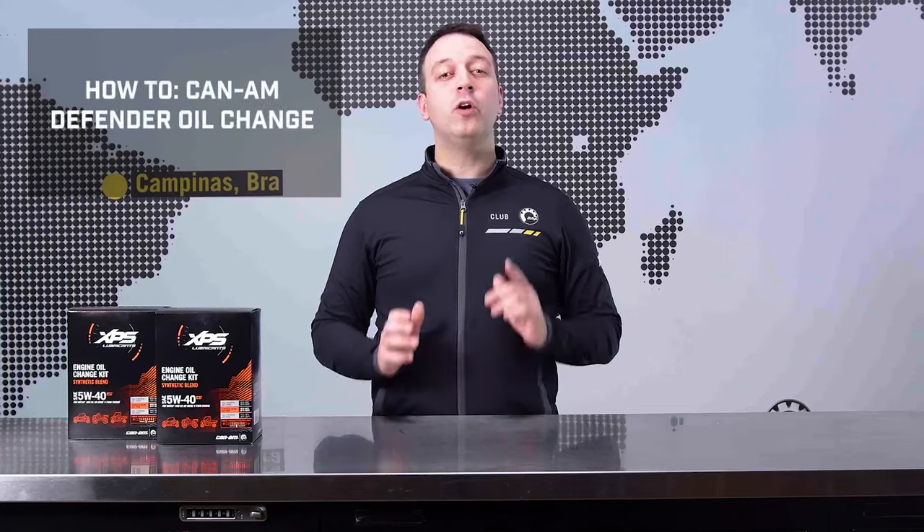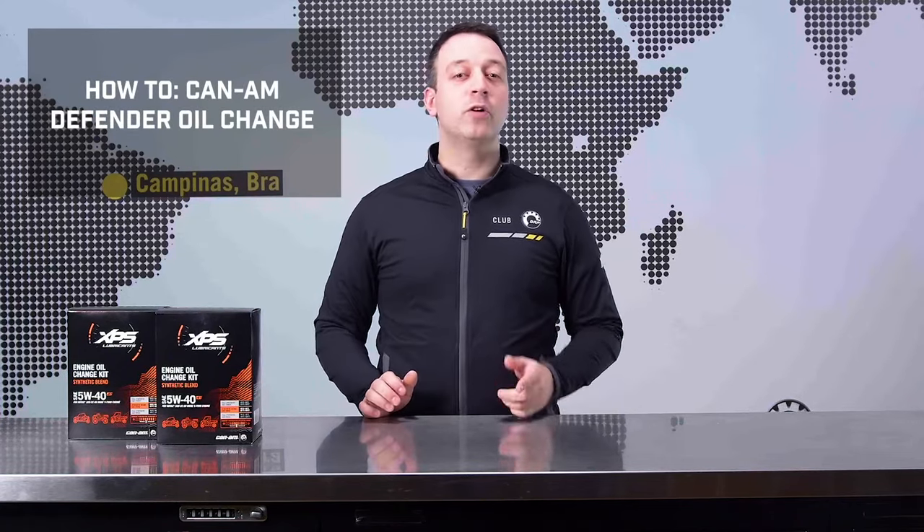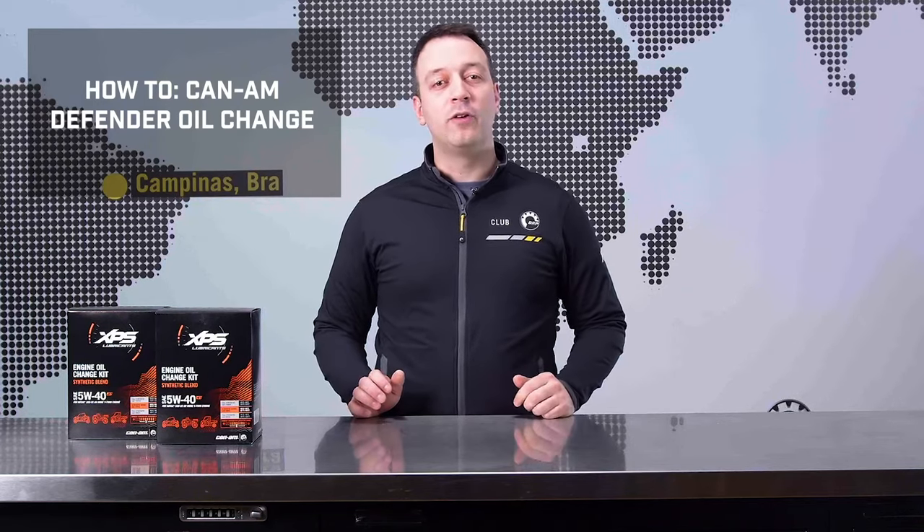Hey Can-Am Defender owners, we hope you're getting many hours of use and enjoyment from your ride. In this video, we'll show you how to change the engine oil and filter in your Can-Am Defender. Let's get started.